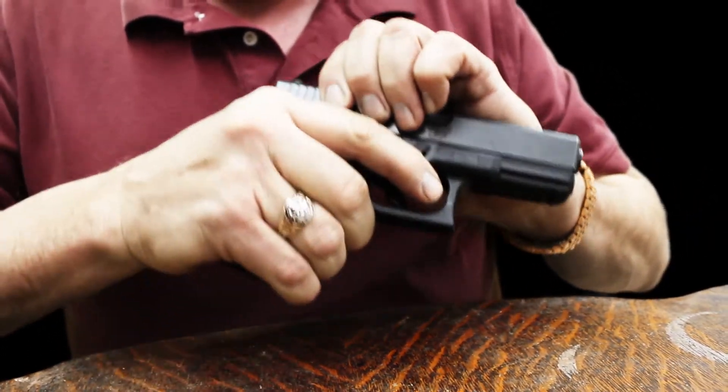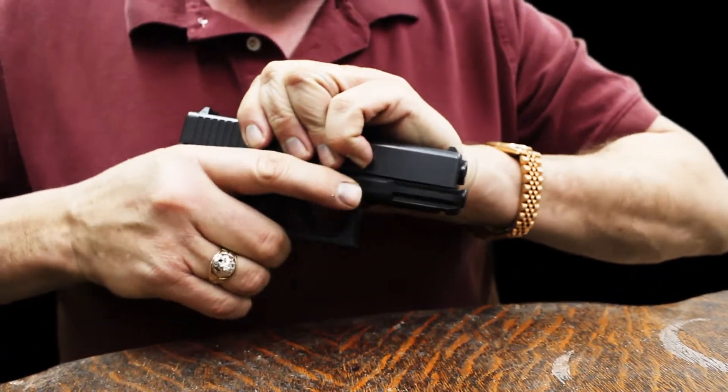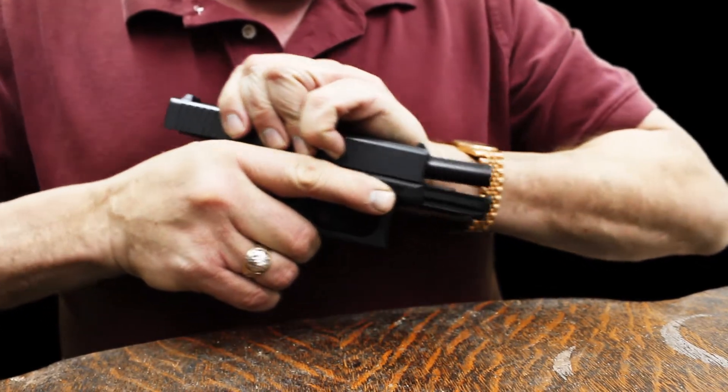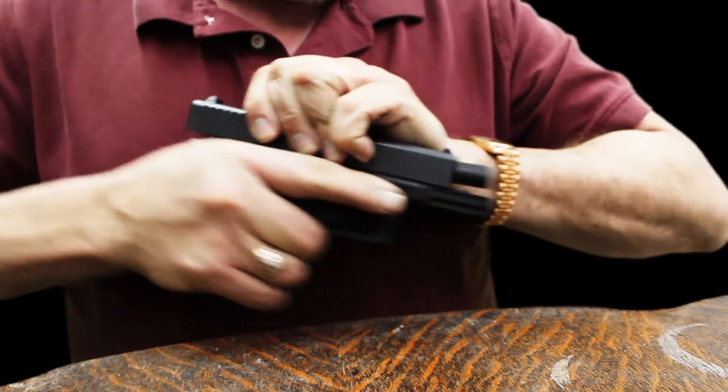The more you cycle, the more nano diamond is driven into the surface of the metal. The smoother it will get, the quieter it will be, and it will have better wear protection and shootability.